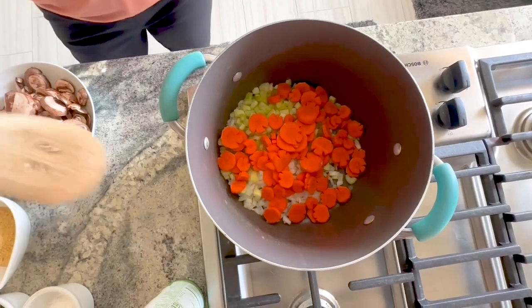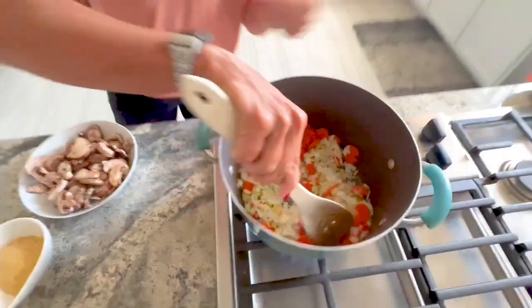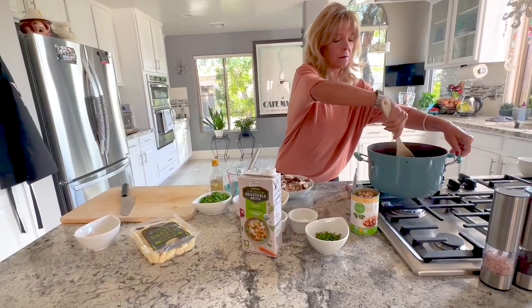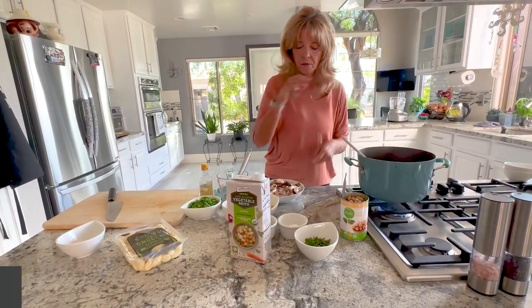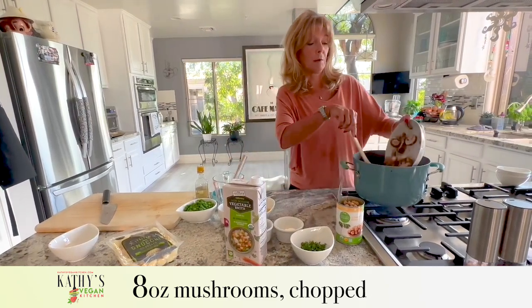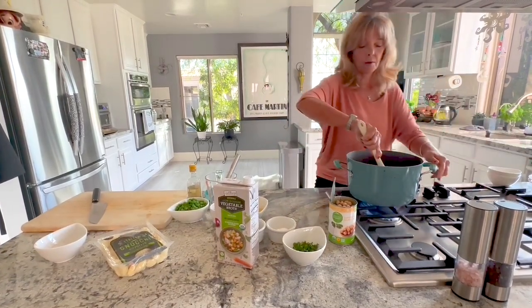We're going to stir everything around until those onions lighten up and get translucent. Then we'll add eight ounces of sliced mushrooms. I picked the small portobello mushrooms, but you can use any kind — cremini is fine. We're going to let those brown up with the onions and all the other vegetables.